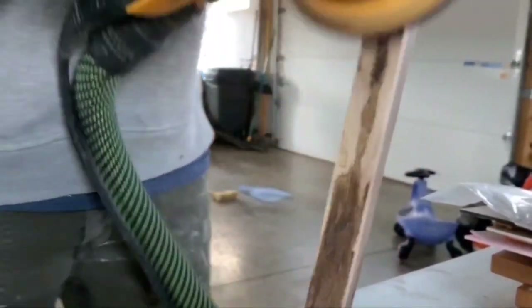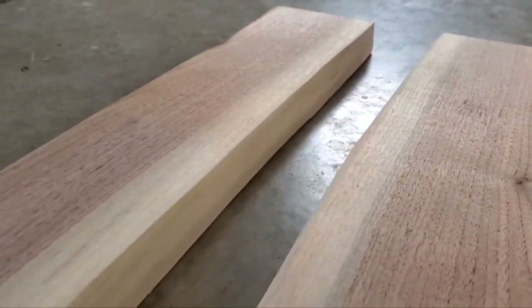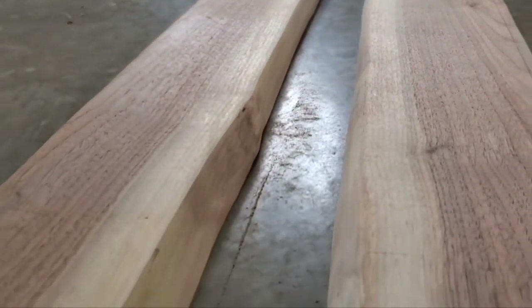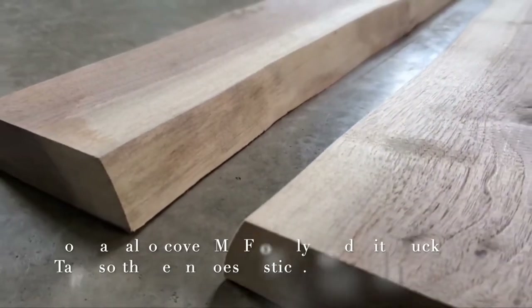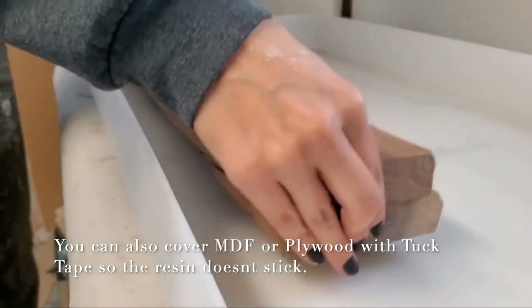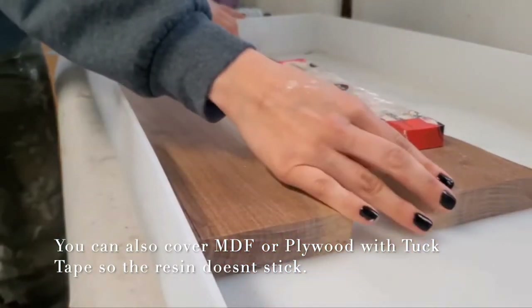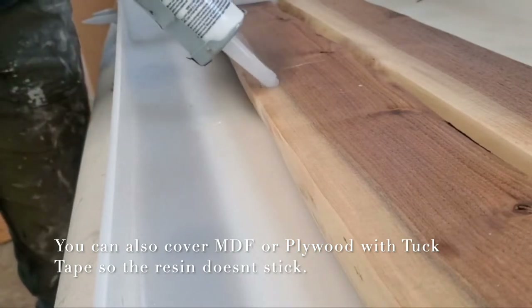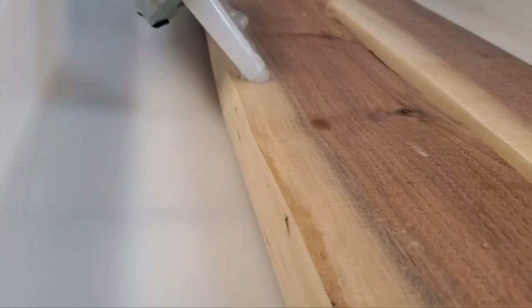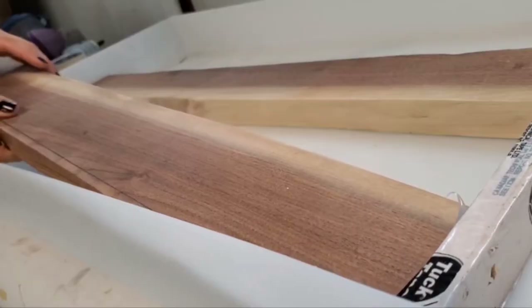Now that I have these all cleaned up, it's time to head to the studio and start the fun part. For this project I am using my large mold from Crafted Elements as my base, but you can also cover a piece of MDF and use that as well. Either method, you will then follow these next steps — I'm going to go ahead and caulk all the inner sides of my wood.